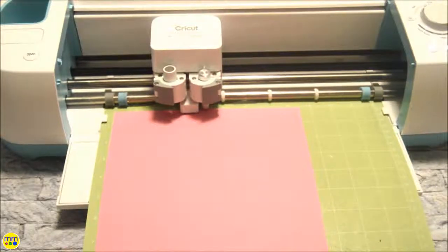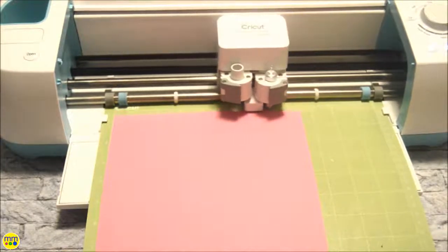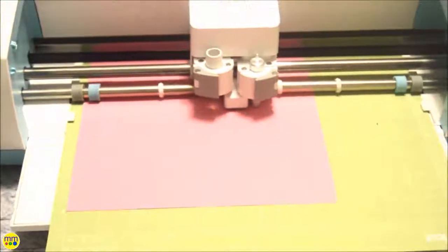Start by cutting out your child's hand. You can also use a cutting machine and an image of a child's hand and cut it out.